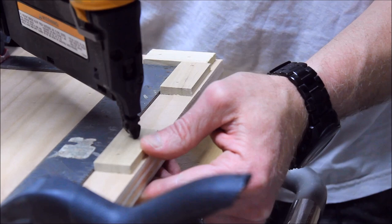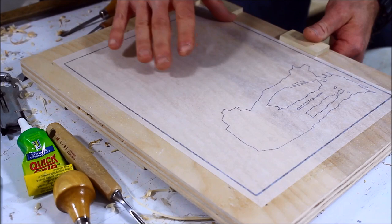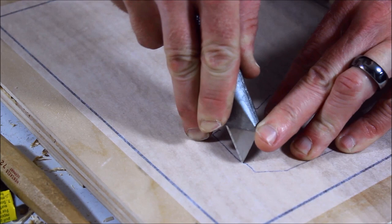To get the image of the AT-AT on the board, I traced it on some tracing paper. Flip the paper over so it's a reverse image and use some spray adhesive. If you use a water-based adhesive, the paper will crinkle up really bad. To outline the image, I started using a carving chisel, but found that a utility knife worked really great.